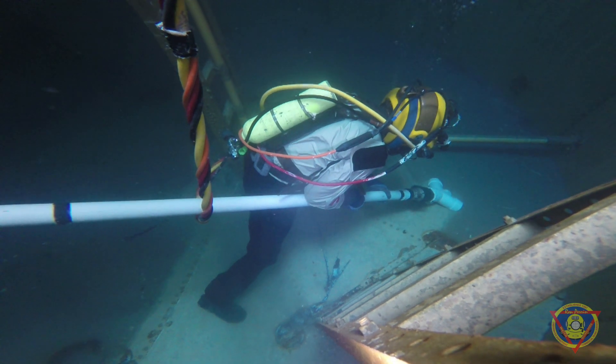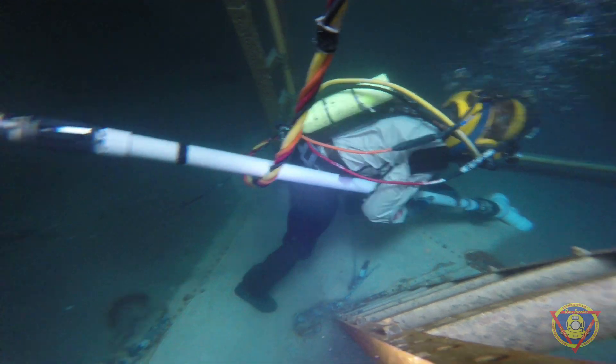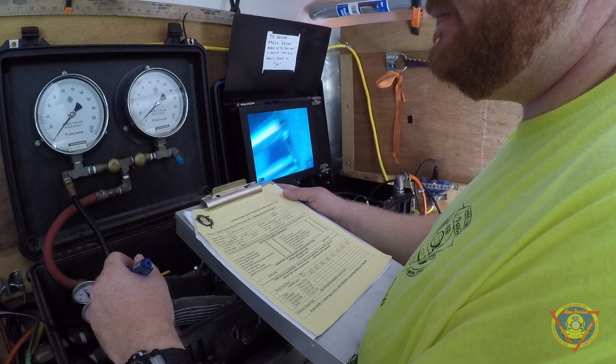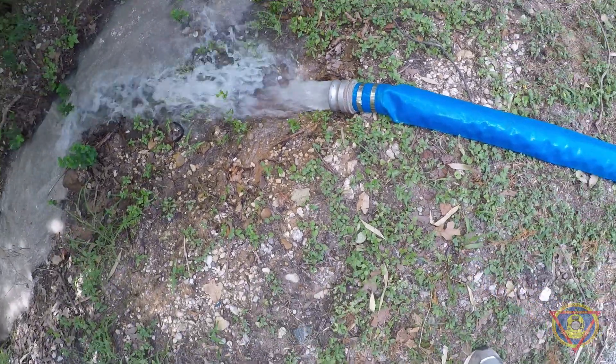Once the diver's in the water, he's able to use the pumps and the hoses to pull out all the sediment from the bottom of the tank, and any other kind of garbage or gross stuff that we don't want in our drinking water — we'll get it all out of there.